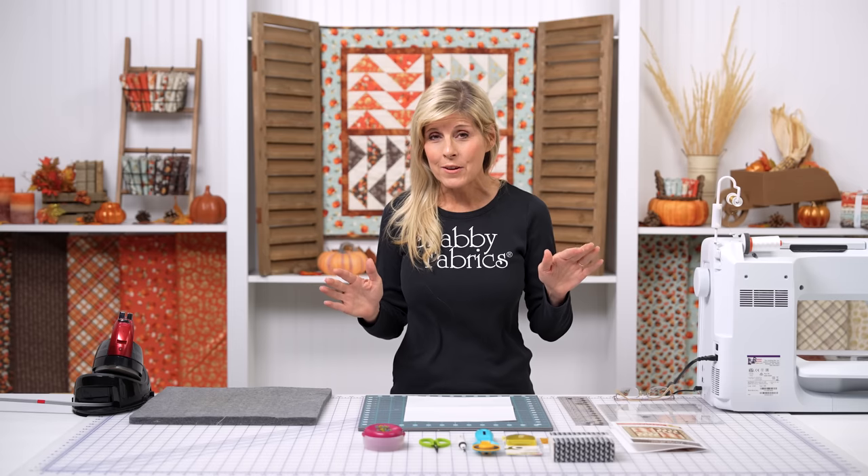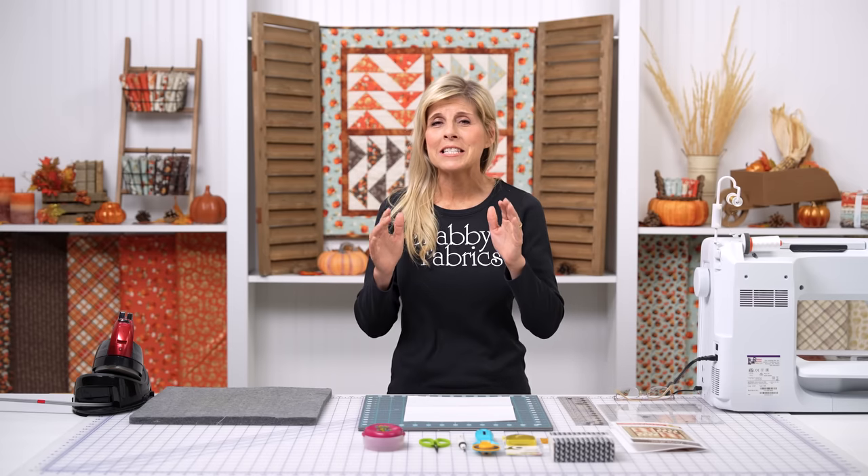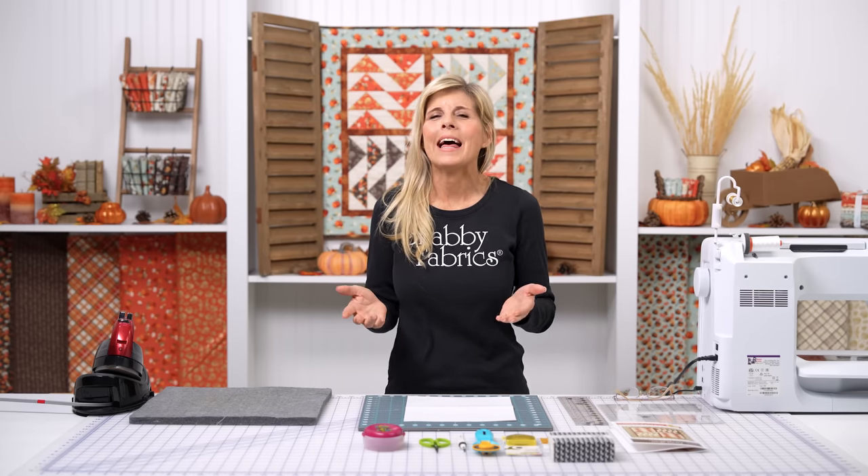Hi, it's Jen from Shabby Fabrics with a really fun tutorial today. You might have heard me say how much I love the Flying Geese Tool by Creative Grid — one of my top three all-time favorites. I thought it was time to do just a simple wall hanging, simple but elegant, where it's really just zeroing in on that Flying Geese block.